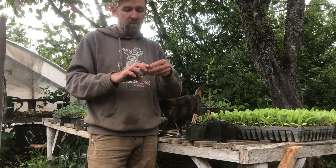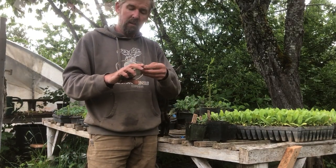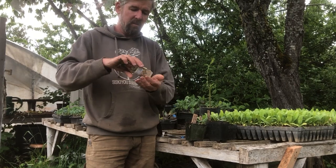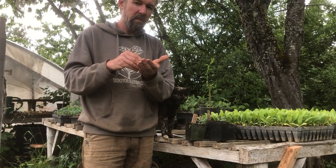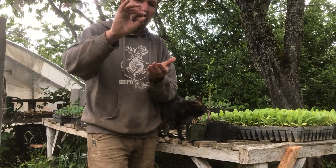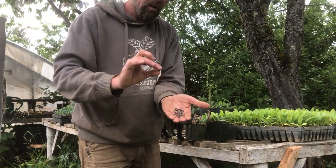Another vine crop that did not originate in North America but actually in Africa is the watermelon — Citrullus vulgaris. Everybody's familiar with what watermelon seeds look like — these small black seeds.